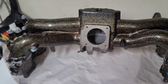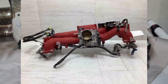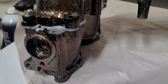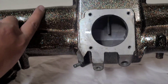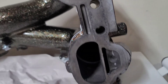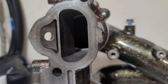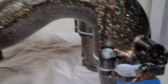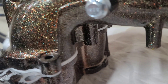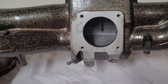This is the stock STI manifold — they usually come in wrinkle red; I had this one powder coated. I have TGV deletes on it as well, and if you flip them over you can see there are no flaps inside at all. I also went with phenolic spacers here to help keep heat away from the intake manifold so it doesn't take heat off the block.